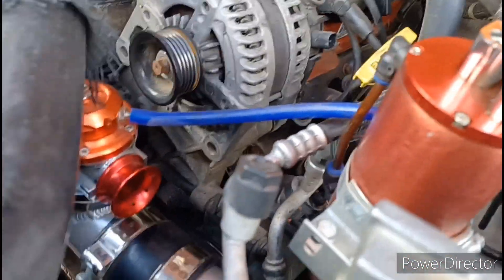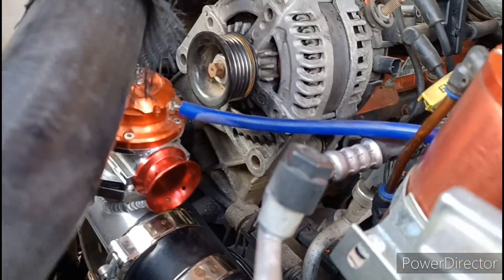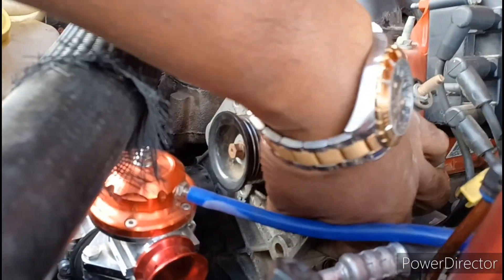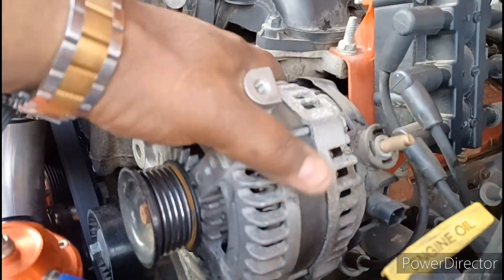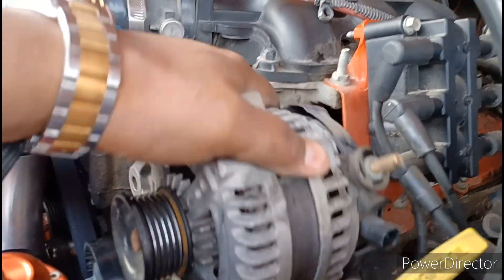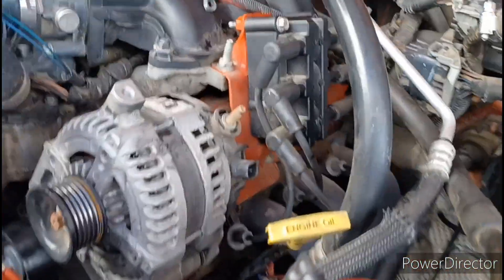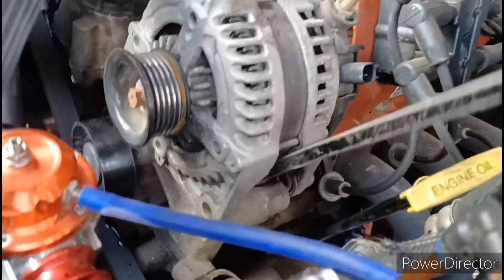All right, now I've got both of those bolts out. You should be able to wiggle this — see the alternator move? Now there's a compression bolt in there, so if it feels like it can't come out, just get a screwdriver and put it right up under here and press up and it should pop out. I'm gonna get a little pry bar, put it right here, and wiggle it back and forth a couple of times.